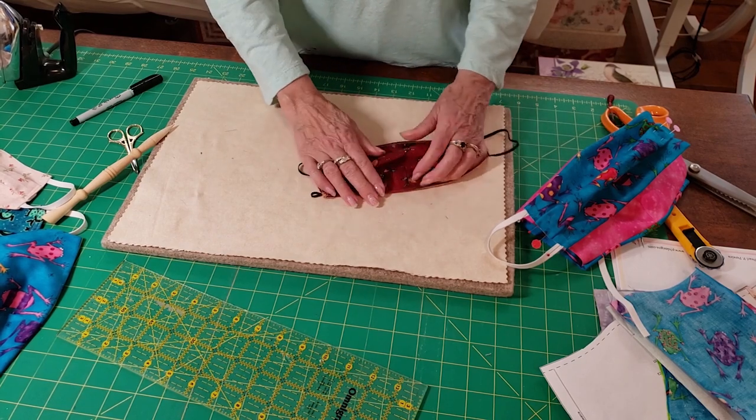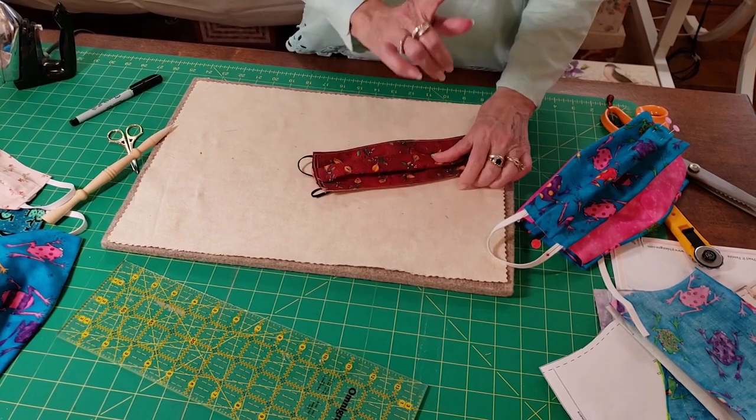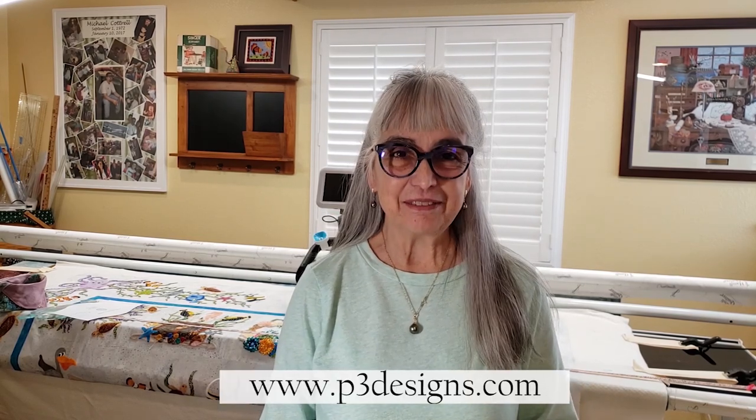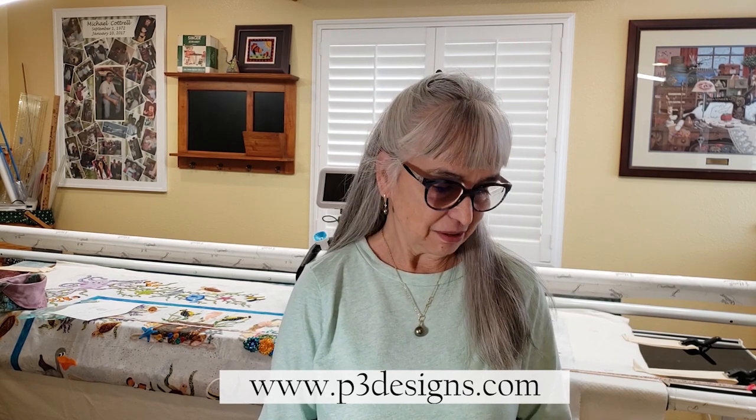I hope that wasn't too fast. Thank you for watching the video. I hope you'll enjoy making your mask, wear your mask, and that everyone will be safe. Please go to p3designs.com to download the PDF. You can always watch the video on there. You can also find it on my Facebook and I'll probably put it on Pinterest as well, so there will be many ways for you to find the downloadable pattern. Stay safe.